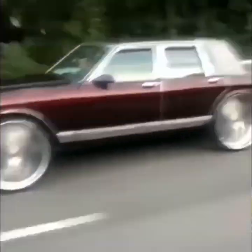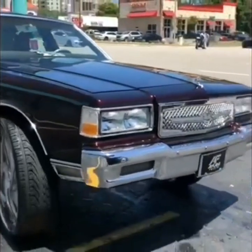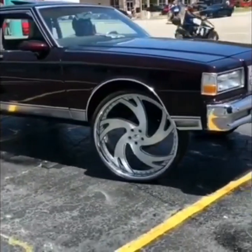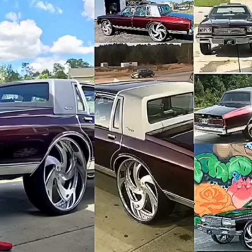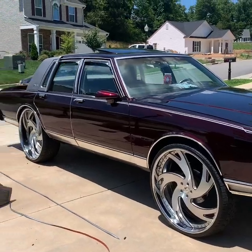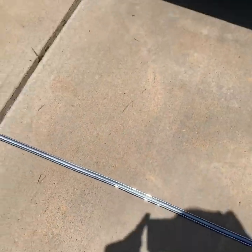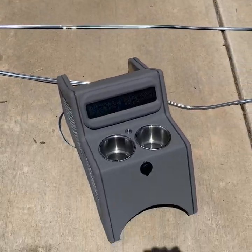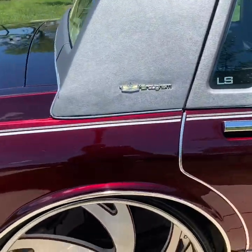Thank you. We're going to put in my console today too. You know what I mean? So we got a little work coming, man. It's hot as hell out here today, but we fit to get it in.